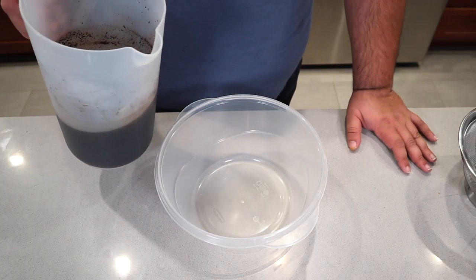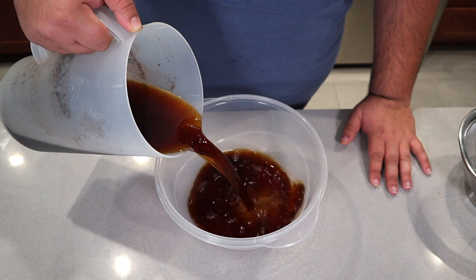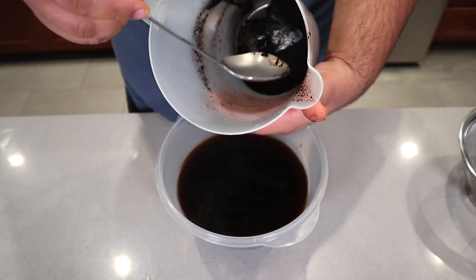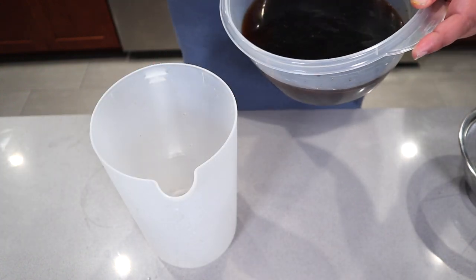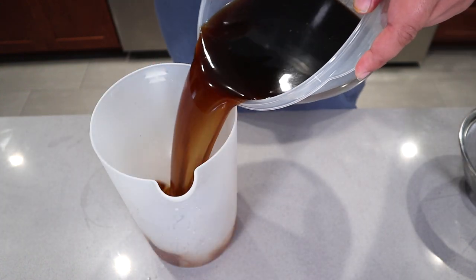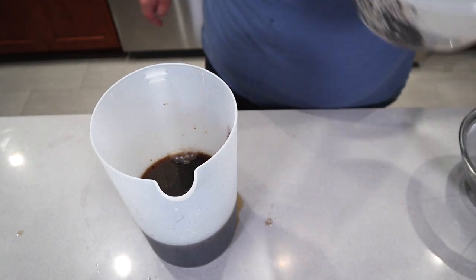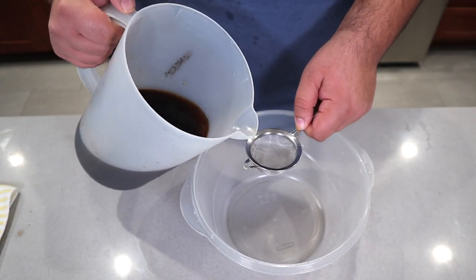24 hours has passed and our cold brew coffee is ready for filtering. Pour everything from the pitcher into a separate bowl. Dump out the leftover coffee grounds and rinse the whole thing out. Pour the coffee back into the pitcher. Using a fine mesh strainer, let's filter our coffee once more.